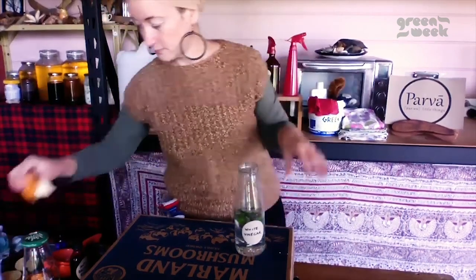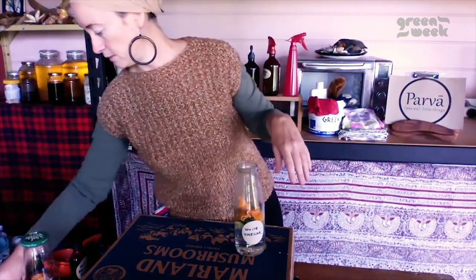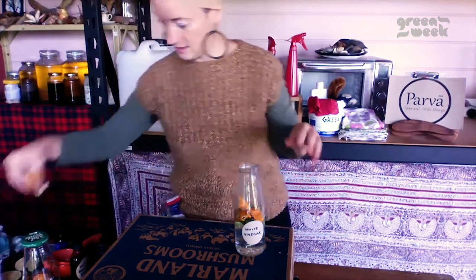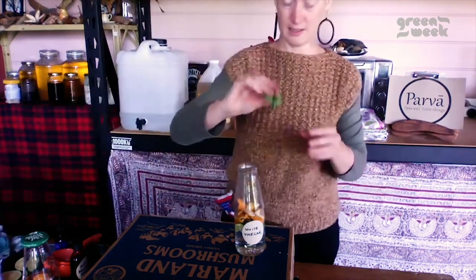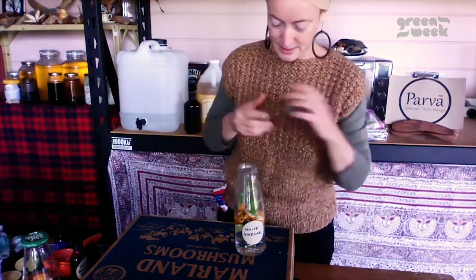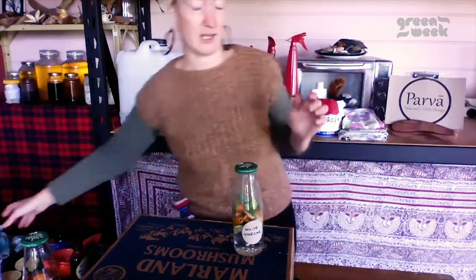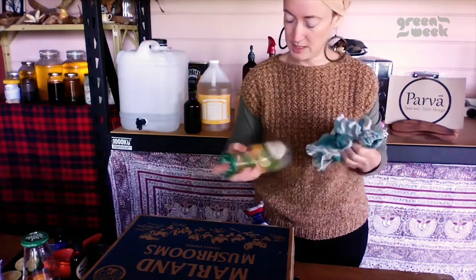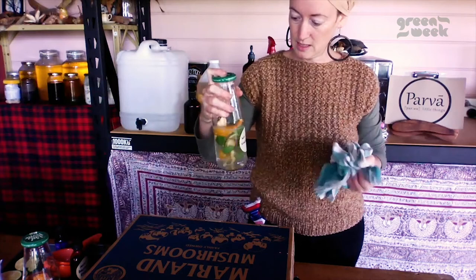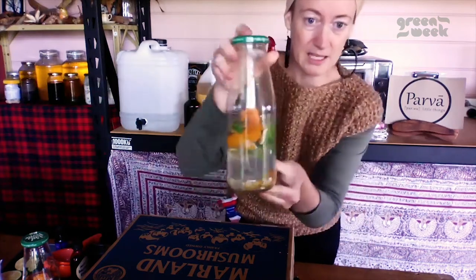We've got our squished kaffir lime from before. When we do infusions in vinegar, it's always fresh ingredients because it infuses the oil and sometimes the colour of the fruit or herbs into it. You just chop it up and stick your bits in there. I've also got mandarin peels, a bit of bush lemon, and some basil I just picked from the garden. Citrus is an amazing cleaner — there are so many products on the market with orange peel or sweet orange essential oil. It's not just for the smell; the oils in the skins really help cut through grease.